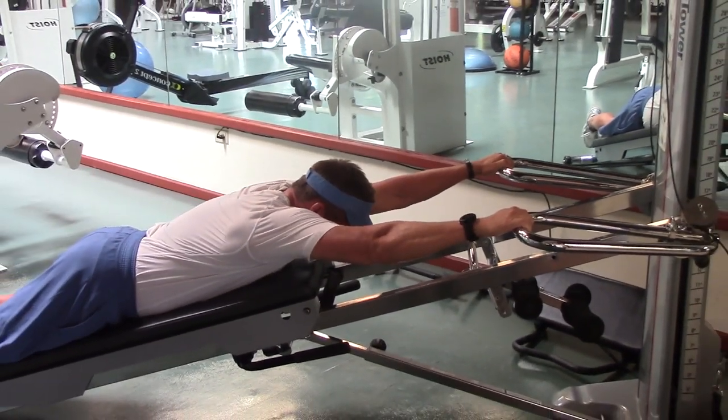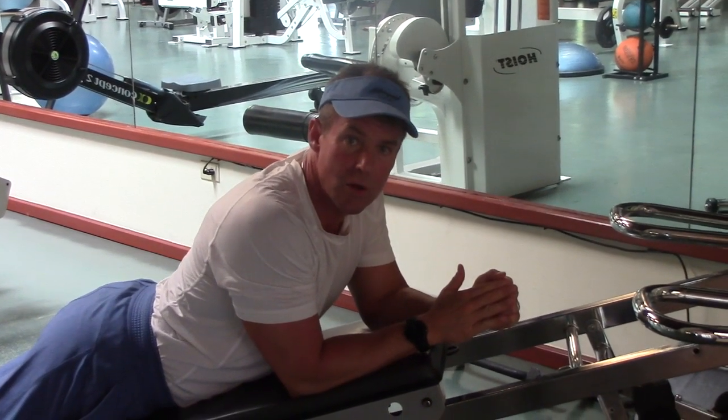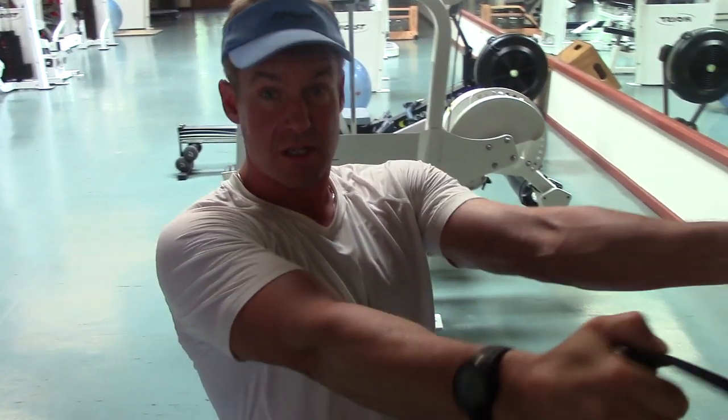I'm really focusing on contracting the mid back and the lower back, lifting up almost like a cobra pose in yoga — a great back strengthener. Let's move to the second exercise.